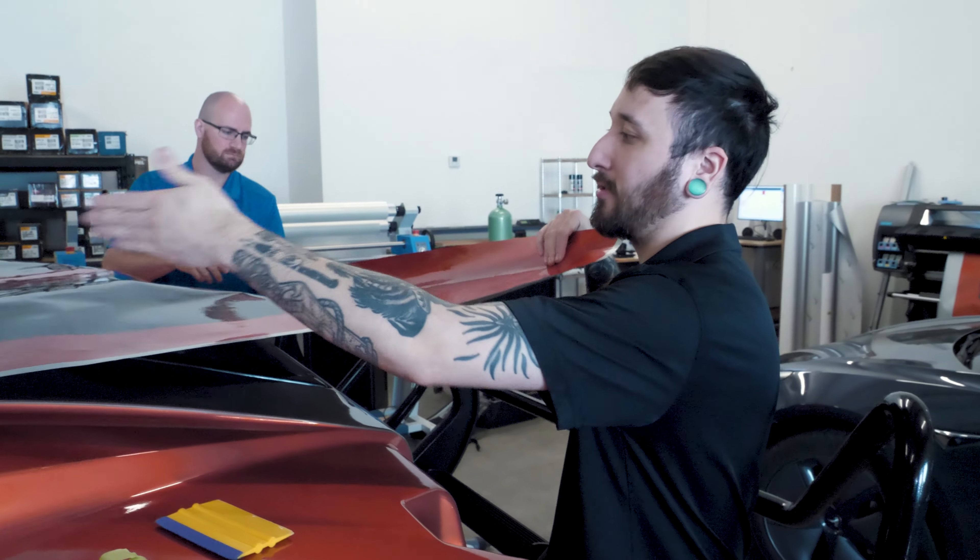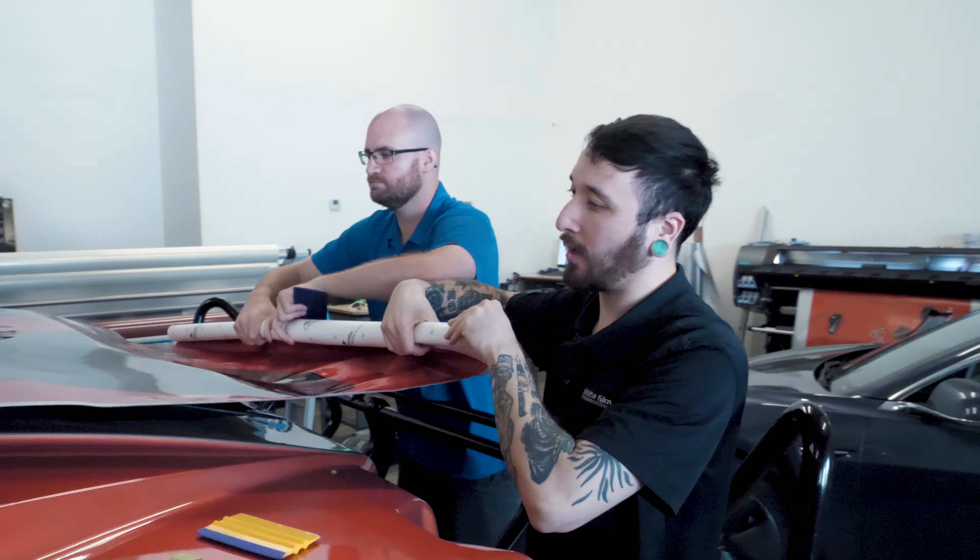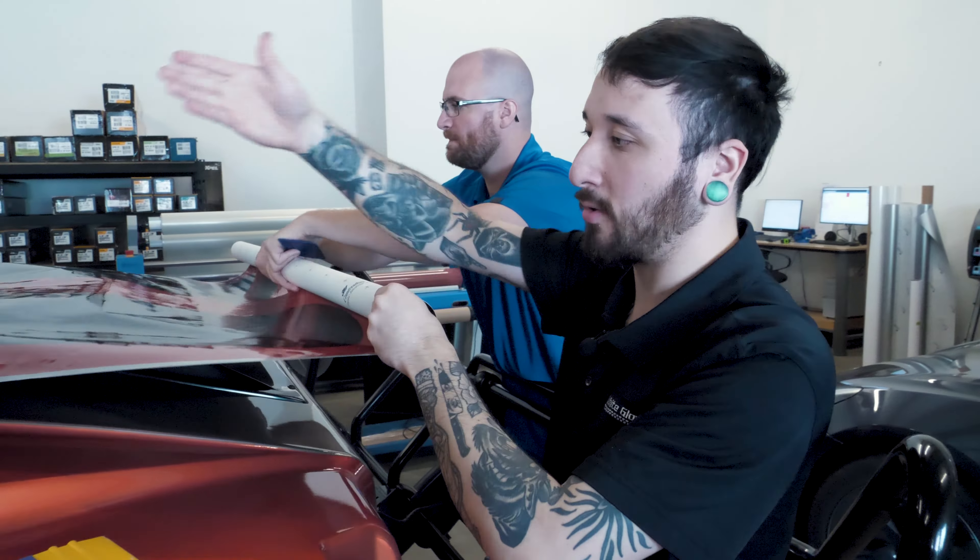Guys, I'm Mitch. Today we got a 2000 H1 Hummer in here. This thing has been wrapped before by a different shop — it's about a two-year-old wrap. We got it in the shop now because we're going to be doing a full removal on it. We're doing our own custom printed graphic and we're going to take you along for the ride.